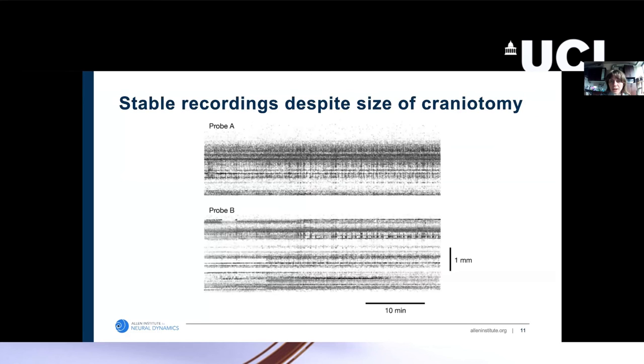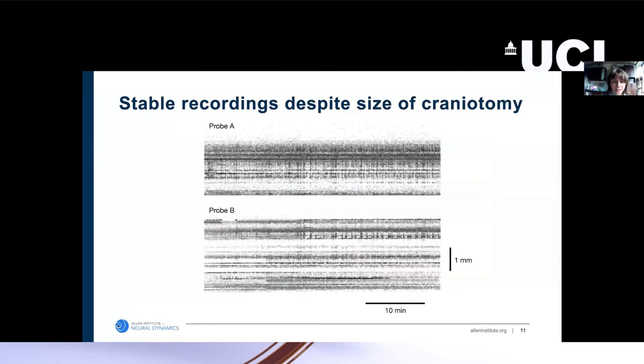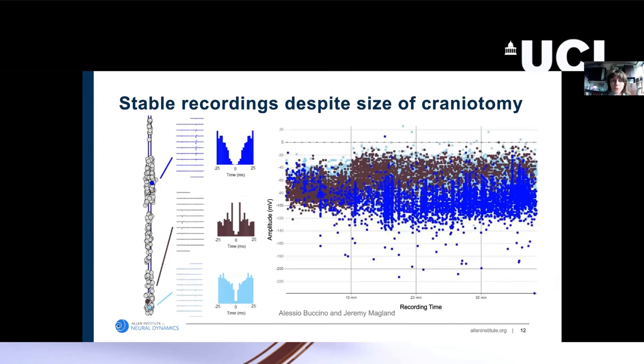Despite the very large craniotomy and the relatively large holes in the 3D-printed implant — about 1.2 millimeters — which we need in order to insert the four-shank Neuropixels probes as well, we actually get very stable recordings throughout the entire session. You can see that the location of the active units stays very stable throughout the duration of this almost 40-minute-long recording. When we spike-sort the collected data, we can also extract very good quality units that stay stable over the entire course of the recording.